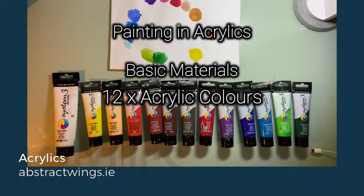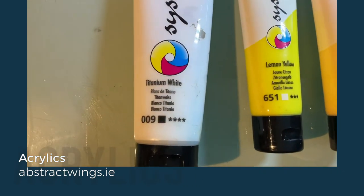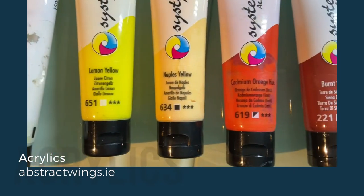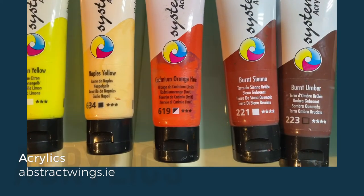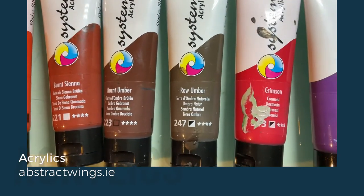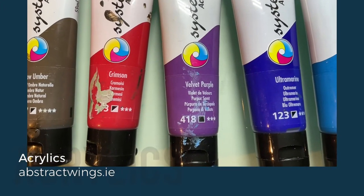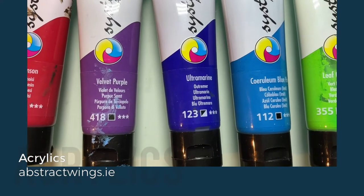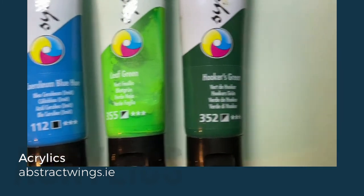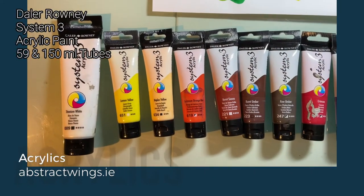These are the 12 acrylic colours that I tend to use. Starting with Titanium White, Lemon Yellow, Naples Yellow, Cadmium Orange, Burnt Sienna, Burnt Umber, Raw Umber, Crimson, Velvet Purple (or any purple would do), Ultramarine Blue, Carilium Blue, Brightleaf Green, and Darker Booker's Green. All of those I'm using are System 3 acrylics.